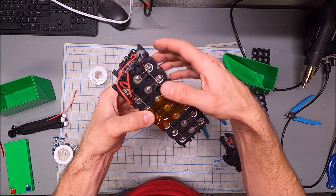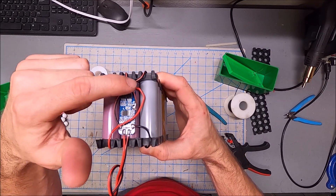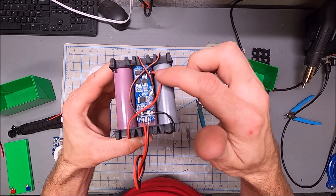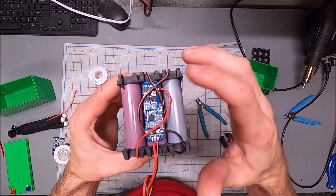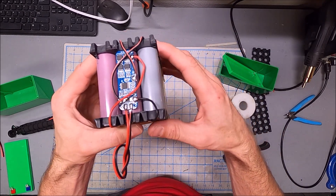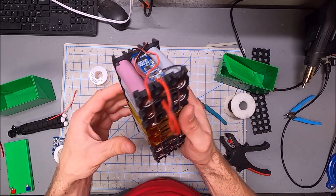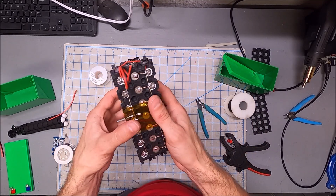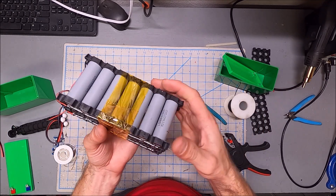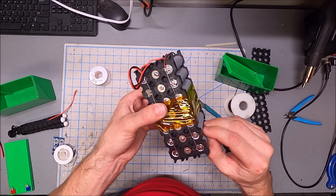That bus bar also provides a nice place to tap power for the balance leads that run to the BMS. The BMS is 10-amp capable. I've wired it with relatively thin gauge wire because I'm not sure this little BMS could actually sustain 10 amps, and I'm not trying to push it harder than that. At 12 volts and 10 amps, that's just over 100 watts.